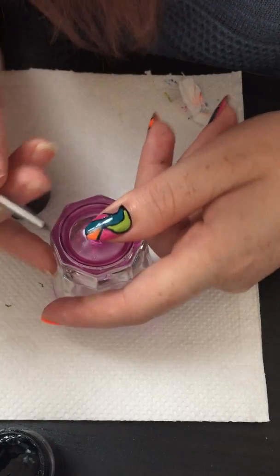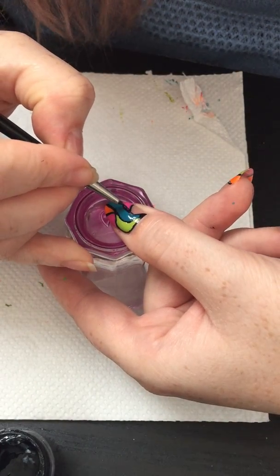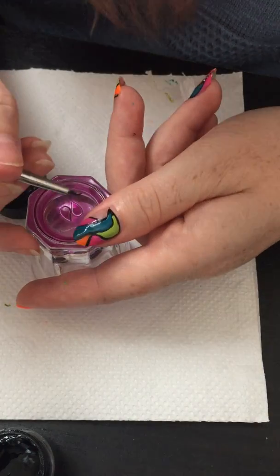You will have to wait for the black paint to properly dry because we will add some white dots to it, so it has to be all dry.